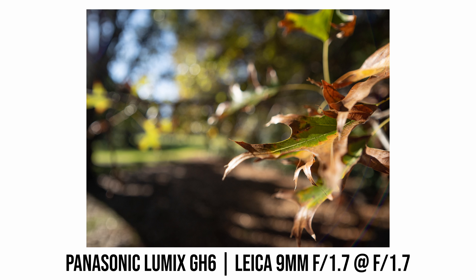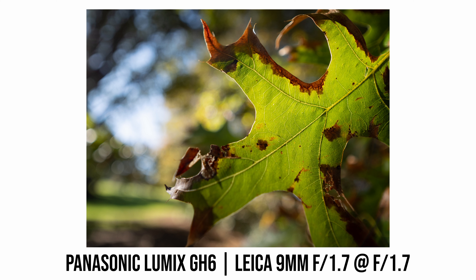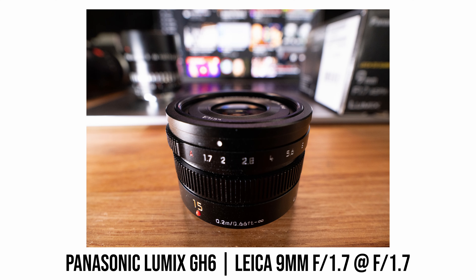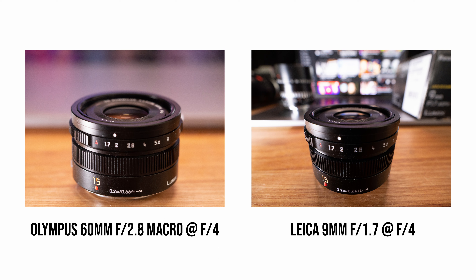Apart from that, this lens is pretty good for taking close-up photos. The maximum magnification ratio is 0.25x, or 0.5x full-frame equivalent. Looking at my usual close-up Lego minifigure test photo, the figure is really large in the frame. Sharpness at f1.7 at minimum focus distance is also pretty good, though you'll probably need to stop down a bit as depth of field is very shallow. Compared to a typical macro lens with a longer focal length, one advantage of this 9mm is the much wider field of view, so you can include more background to tell the story.